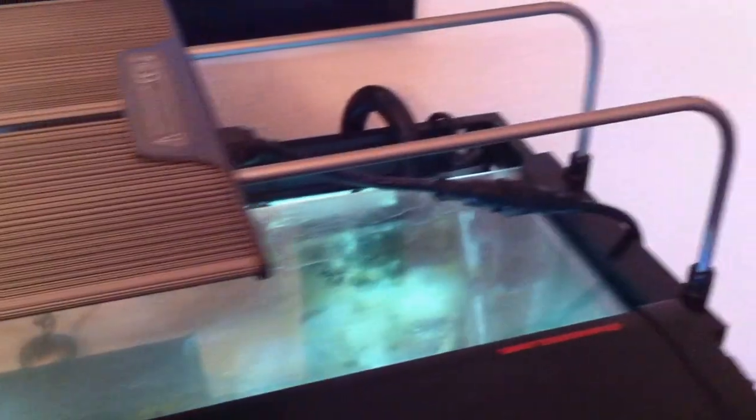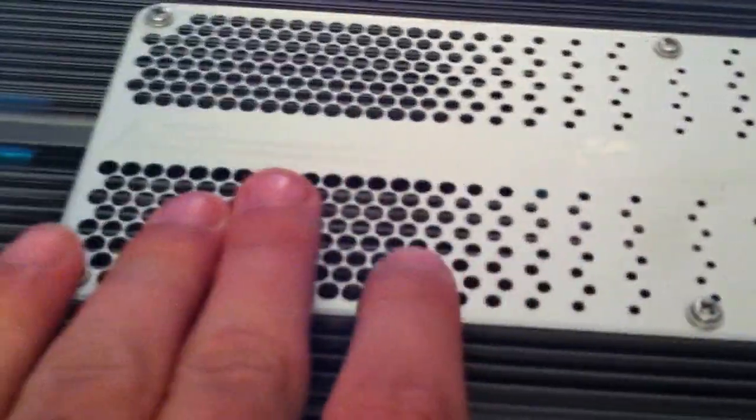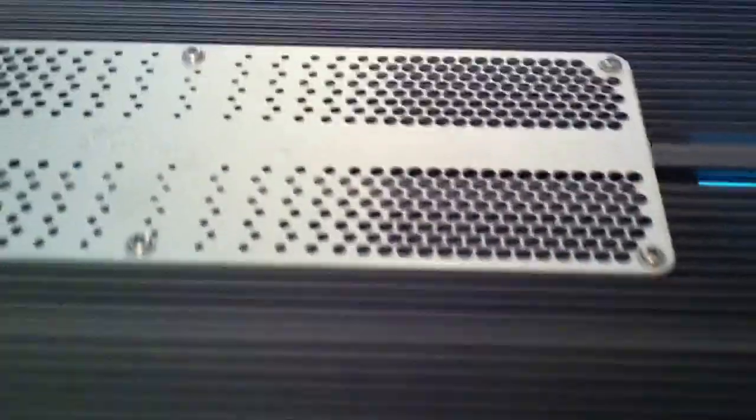Let's move over to the light fixture itself. Extremely sleek. This one fits up to a 36-inch tank, which is perfect because I have a 36-inch tank. I've got the center brace here, which sucks, but that's fine because the fan is right over the center brace and then the lighting units are on the opposing side.